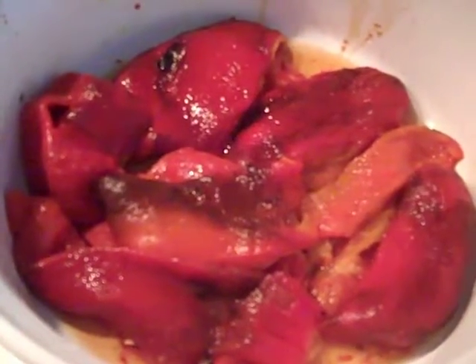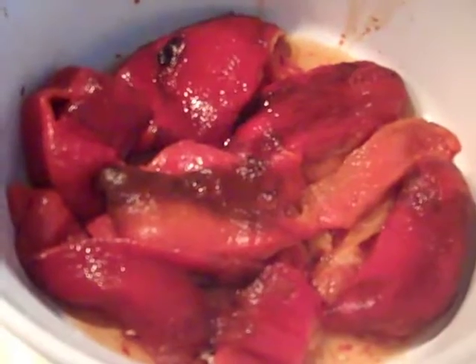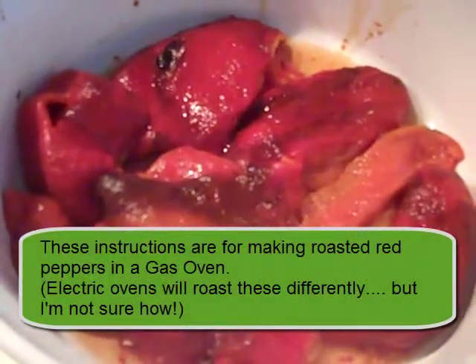I'm making roasted red pepper today, and I'm going to show you how to make it in a gas oven.